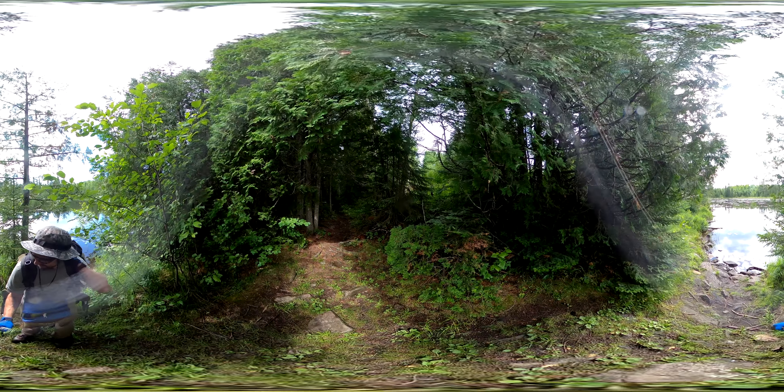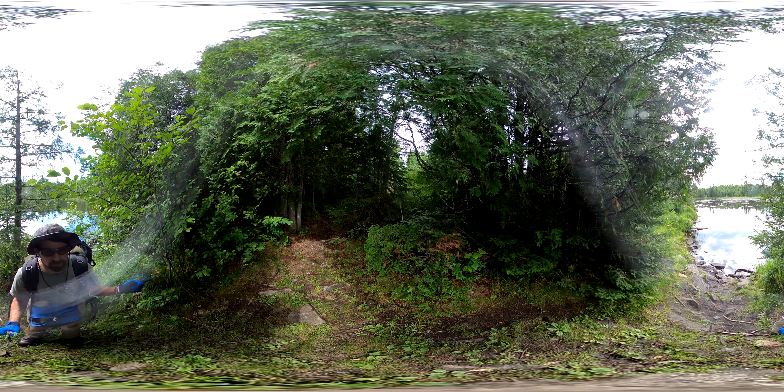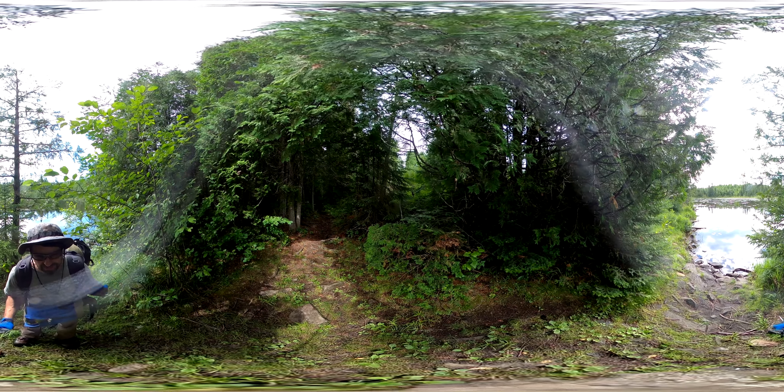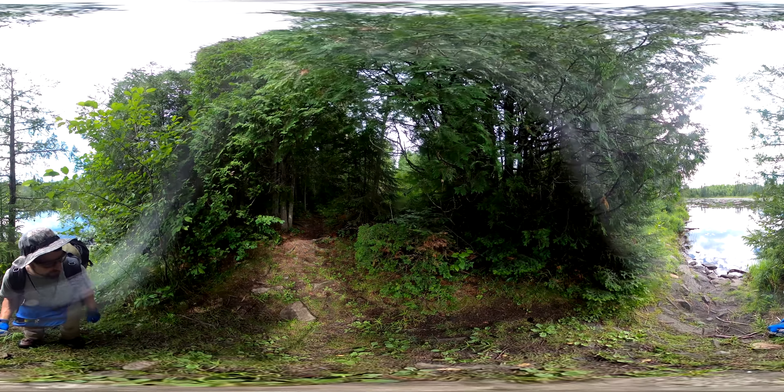This is the Dugout to Skidway portage. I'm standing on the Dugout end. One of my maps shows that this is actually Skidway and the next one is an unnamed lake, but my other map shows that this is Dugout and the next one is Skidway. So whichever it is, this is the one after Dugout Lake, whatever you want to call it.